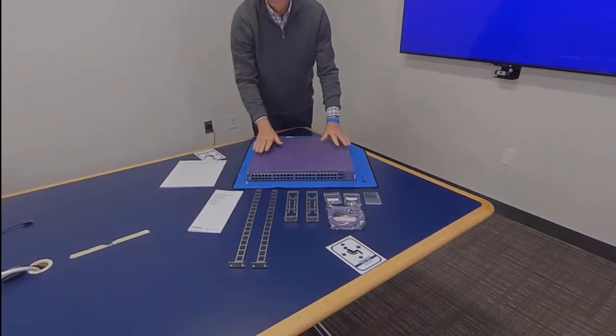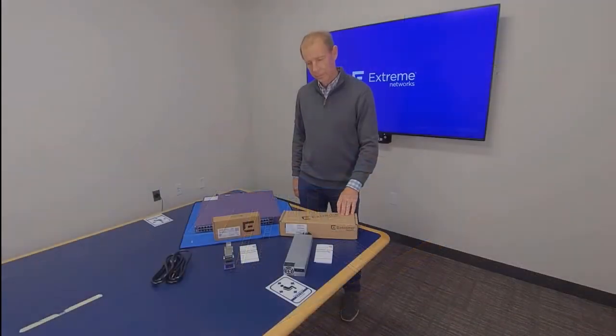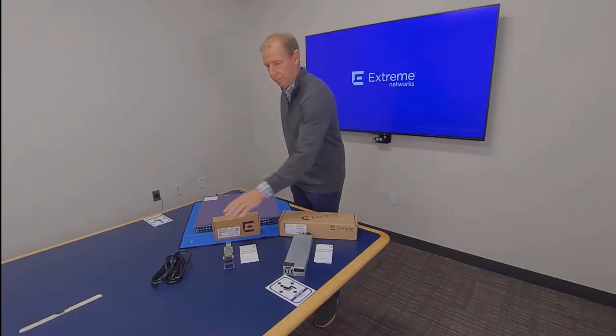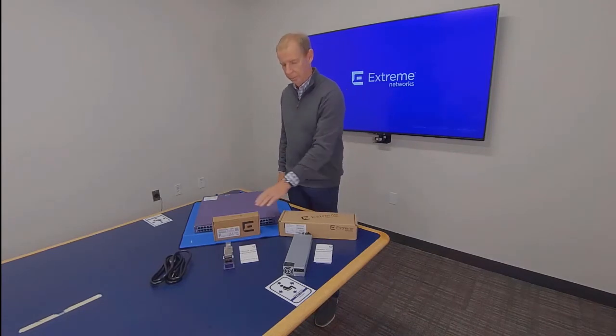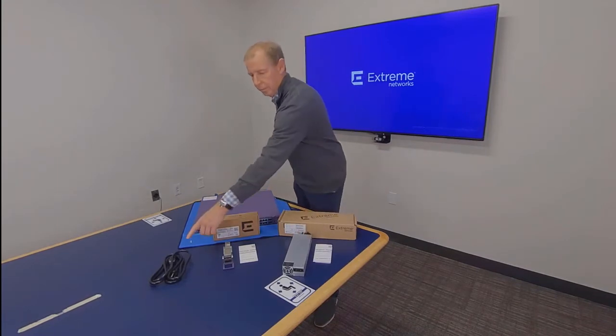And finally, one 5520 series switch with fan modules. Power supplies are sold separately, and you can also order a VIM module and power cord with your 5520. VIMs and power supplies are boxed individually, and power cords may be boxed together depending on quantity.